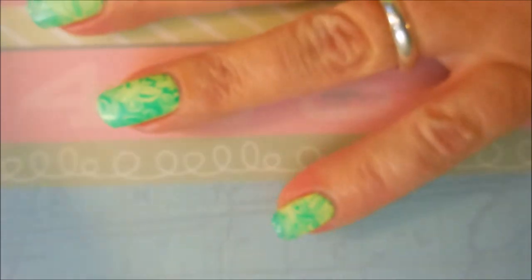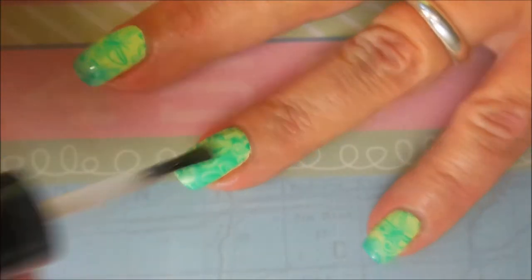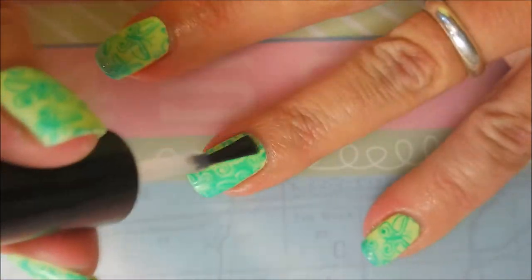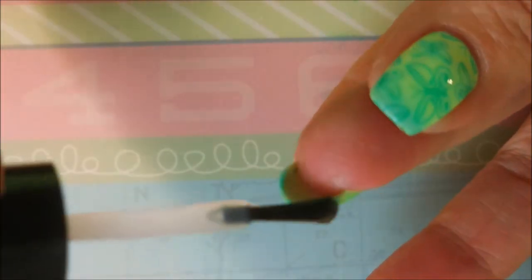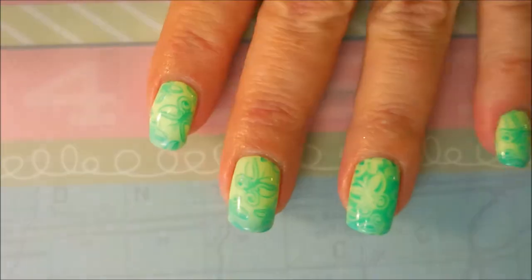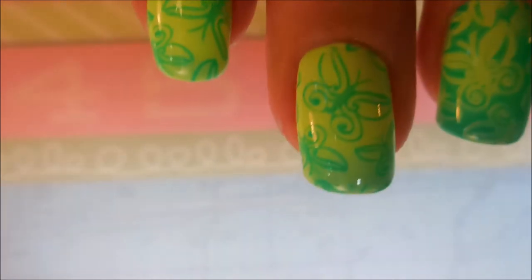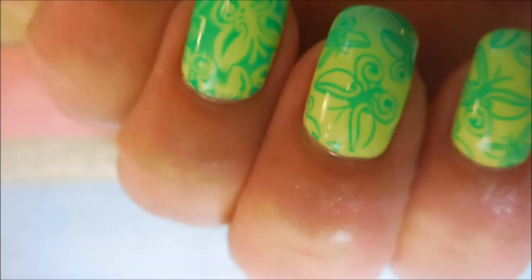I'm gonna top this off with some Posh topcoat to seal it all in and get it to dry. I'm gonna cap my ends. Here it is — you can kind of see it just in its normal state. It's not doing much of a change, a little bit but not too much.